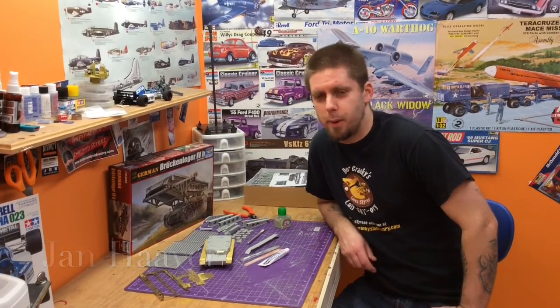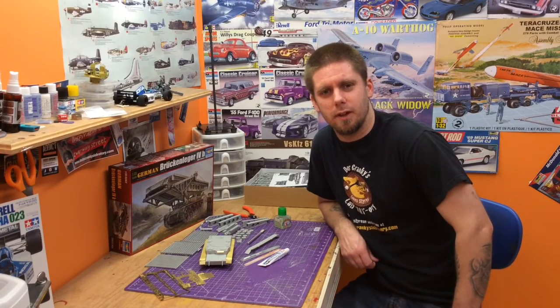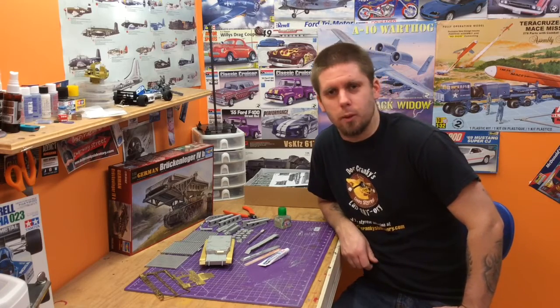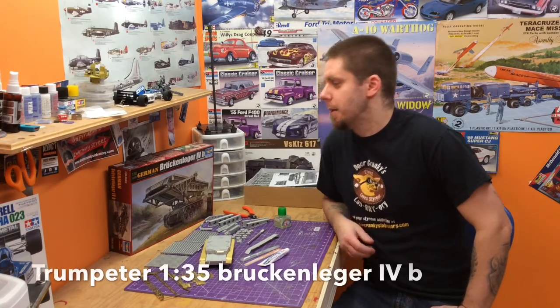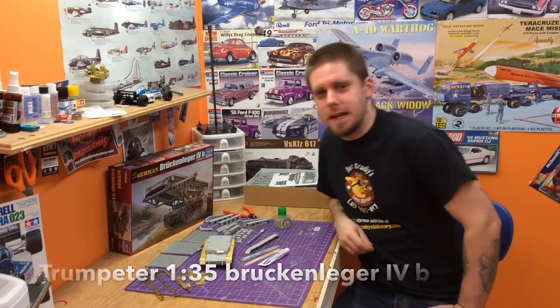Hey guys, Jan here in the Northview Model Shop. This is a build we've been kind of messing around with now for almost since September of 2015, slowly picking away at it. It's a super cool kit — it's a Panzer tank, but it's a German Brückenleger 4B.